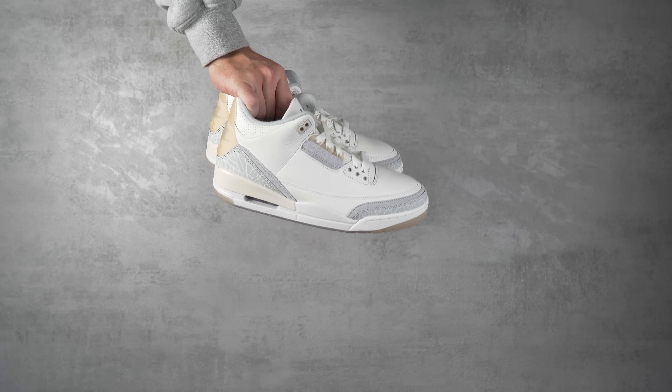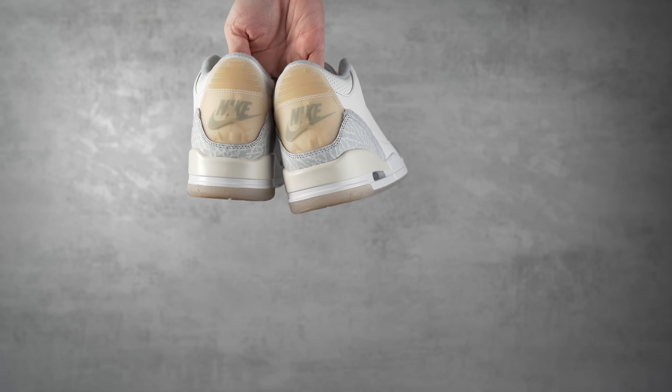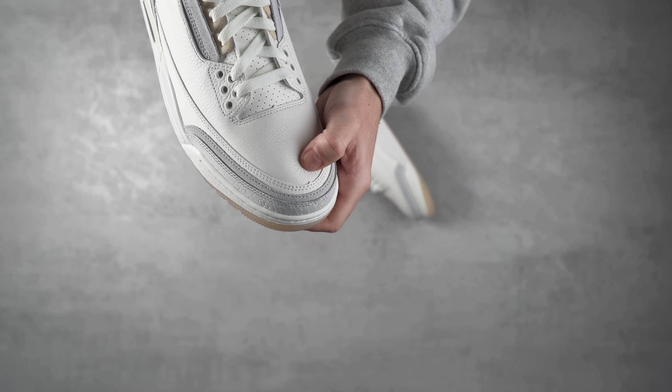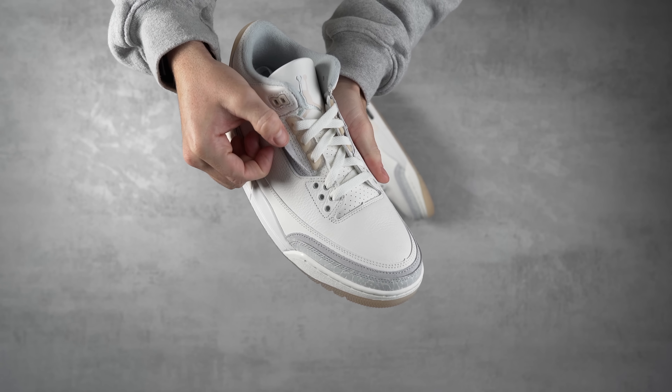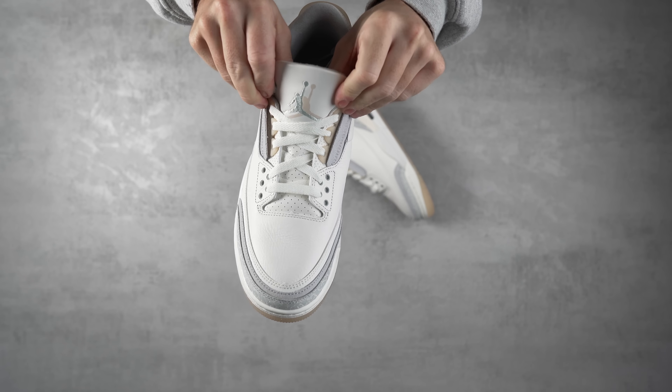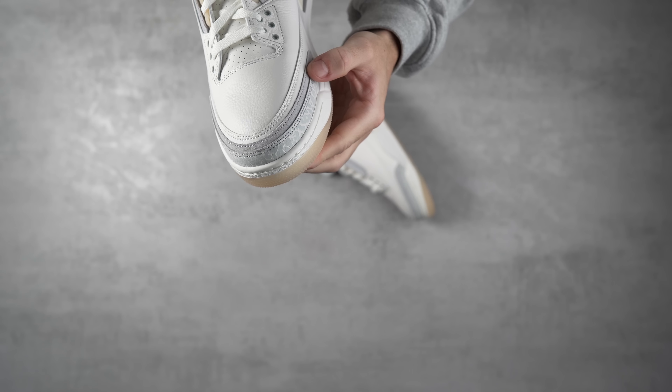One of the most interesting elements is the back tab — it has that vintage aged aesthetic plus both Nike and Jumpman branding, which we don't see very often. There's also a double Jumpman on the tongue: one painted in a taupe color and one stitched in light blue. The colorway is very very nice. The semi-translucent outsole also has that aged element. A lot of people are saying this is like if Off-White made a Jordan 3, but I think that's just people trying to hype it up — it's simply a nice colorway.